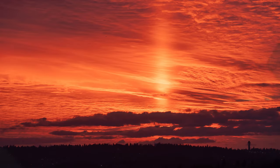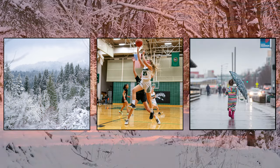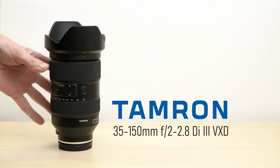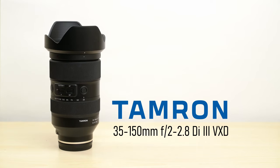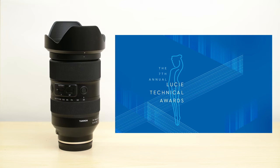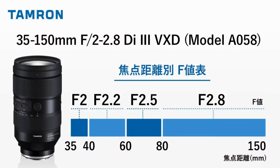Hello again, I'm Matthew Gore from lightandmatter.org, and over the winter I spent a few months shooting all sorts of different things with the remarkable new Tamron 35-150mm f2-2.8 zoom lens. This lens has already gotten a lot of attention because of its f2 maximum aperture, making it the brightest zoom lens available for full-frame Sony E-mount.